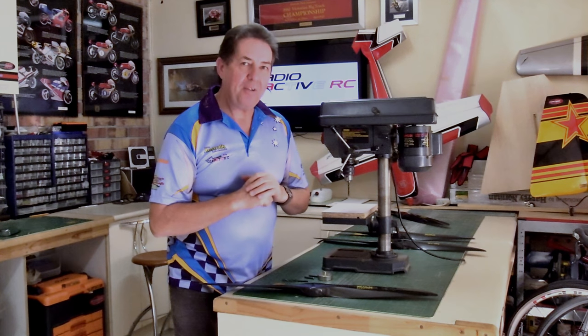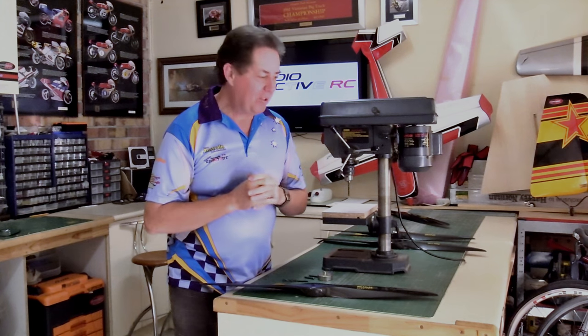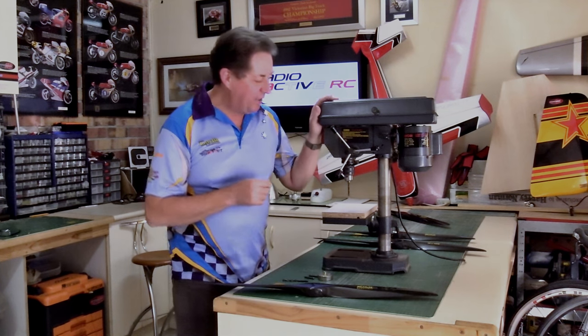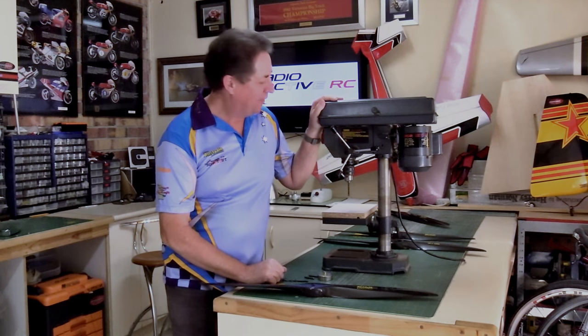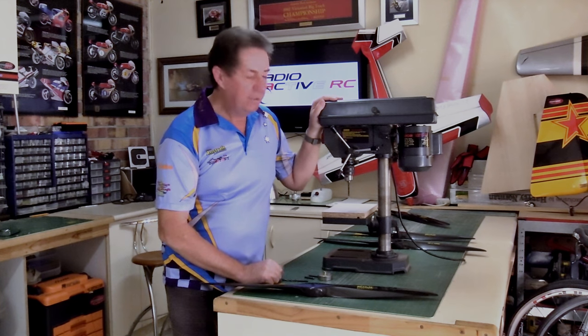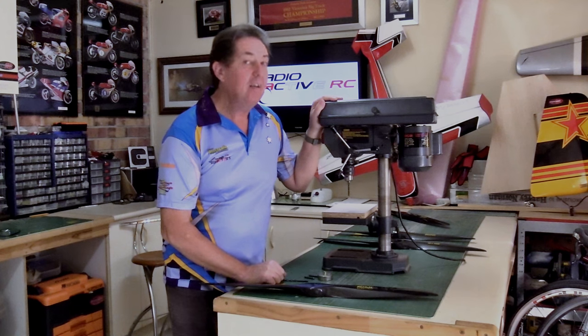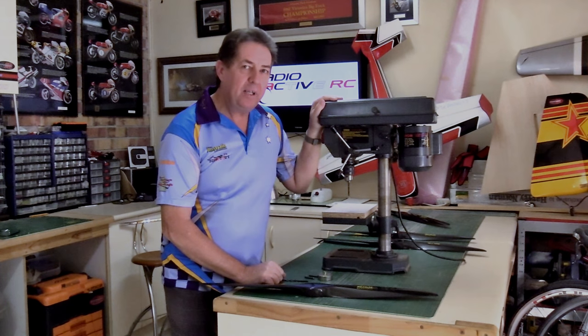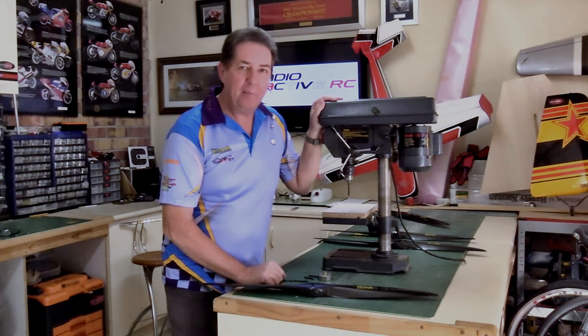Now a lot of people are frightened about drilling propellers. It's not a really scary job but there's a couple of tools that you need to make the job a little easier, and for me an essential part of that is a pedestal drill. These items aren't very expensive nowadays and every good workshop should have one, but if you don't have one go to your local hardware store — they're not that dear — borrow your buddy's or use his. You can do it with a hand drill but I don't recommend it at all.